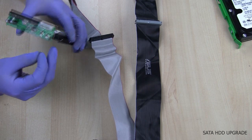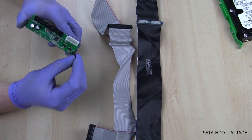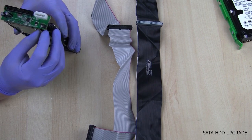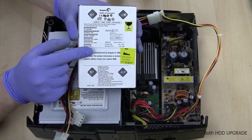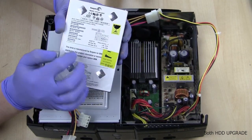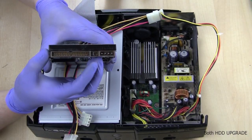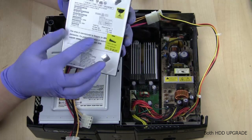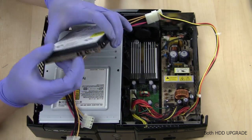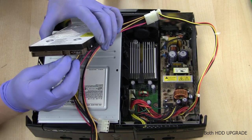The next thing we need to consider is the jumper position. Right here is the jumper for master or slave. We want our drive to be in slave mode initially, so change the jumper and make sure it's set to slave mode. Here is the stock hard drive that was in my original Xbox. You should check your original Xbox hard drive to verify what the jumper setting is. By default for this one it was set to cable select. We need to remove the jumper and move the pin from cable select to master.